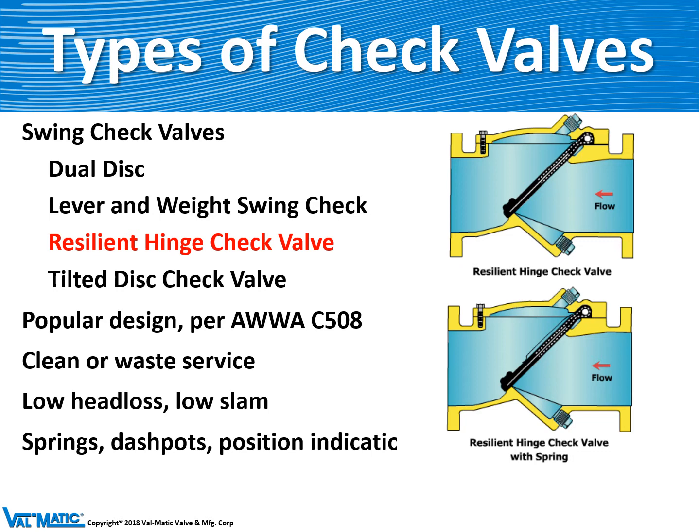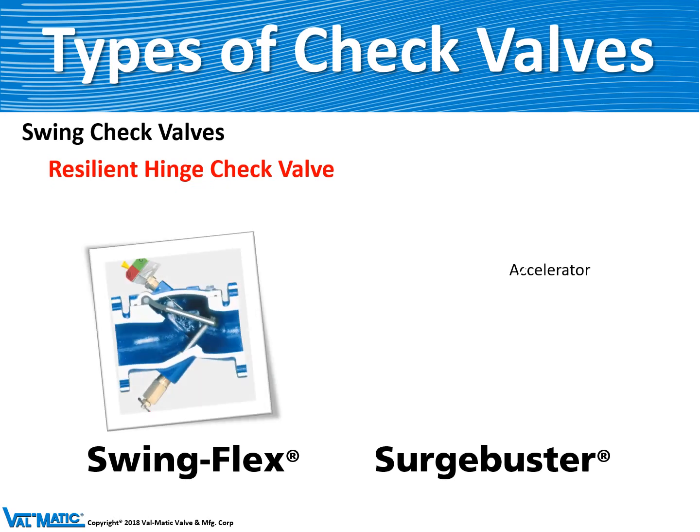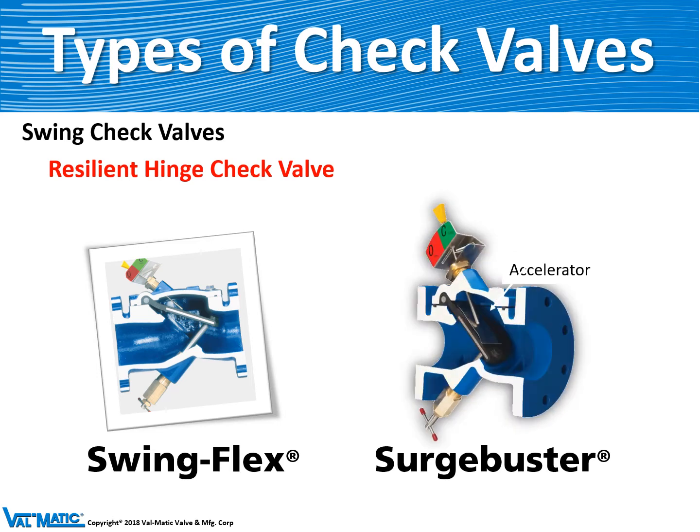The third type of swing check valve is the resilient hinge check valve, which we call the swing flex check valve. It consists of a rubber flapper type disc which pivots upward into the body to allow flow through the valve. It's becoming quite popular because of its low cost and ease of maintenance. We make it in two configurations: the swing flex, and also a surge buster, which includes a spring assembly called the accelerator to help close the valve quickly and prevent check valve slam on high dynamic systems.